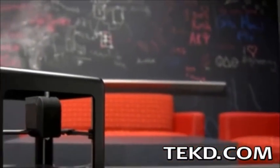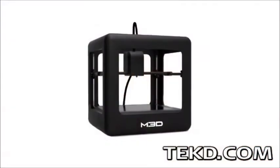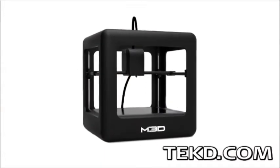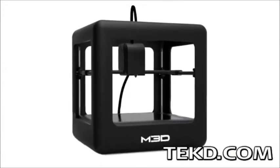Breaking into the world of 3D printing can seem overwhelming, with barriers from CAD modeling expertise to cost. The Micro 3D printer is shattering those barriers with a system designed for everyone, built to be intuitive and easy to use.